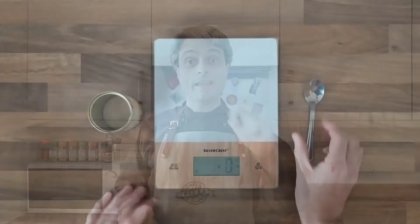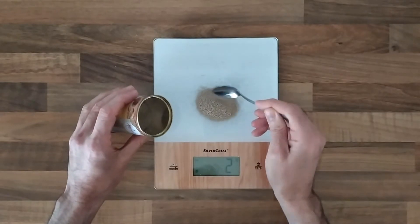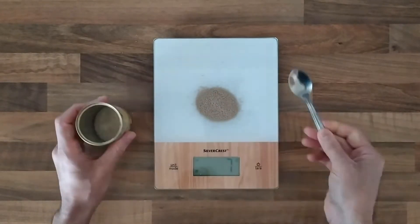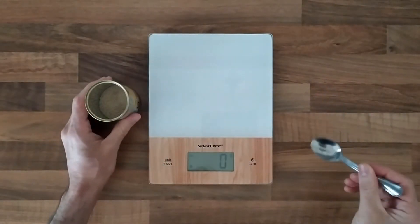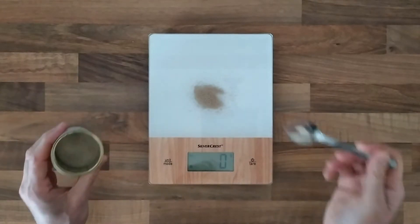I want to give you some numbers here. Consider this yeast as an average one — you find it in every supermarket. It says 7 grams makes one large loaf, let's say 500 grams of flour. Using this amount of yeast, your dough will be ready in an hour or so, which is not enough to achieve the fermentation we are looking for. This is why I use only one gram of yeast with the same 500 grams of flour.